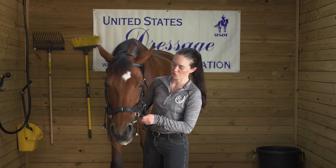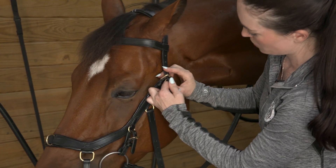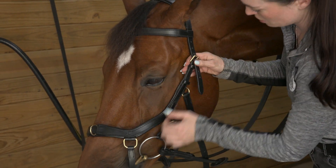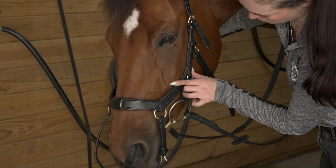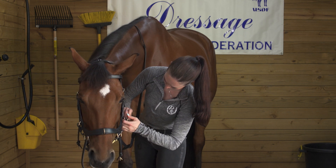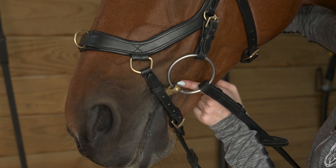Once your bridle is on your horse, we're going to begin with the bit section to make sure your horse is comfortable. Starting with the top crown piece, because we have this integrated cheek, try to get it to land so this curve is below the point of the cheek. Then adjust your bit from here until you're able to get those two wrinkles.